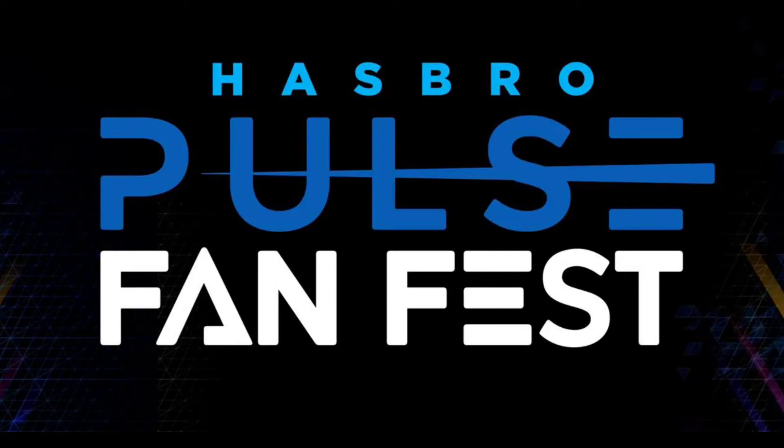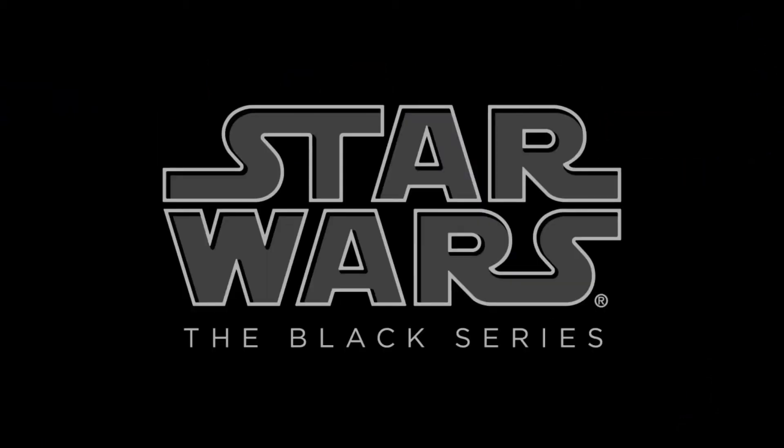Hey guys, Dave and Alex here from the Hyperspace Vault. Thank you for joining us. Hasbro had their Hasbro Pulse Fan Fest on Friday and there were a bunch of reveals. We're going to cover the Star Wars reveals in this video, starting with the Black Series.